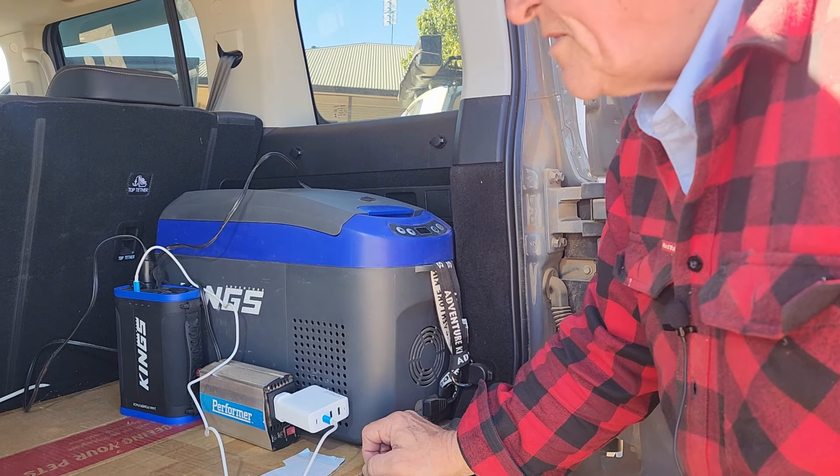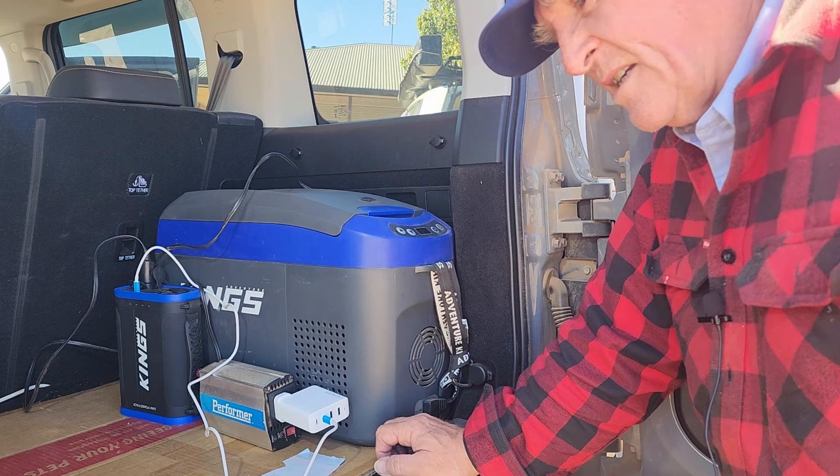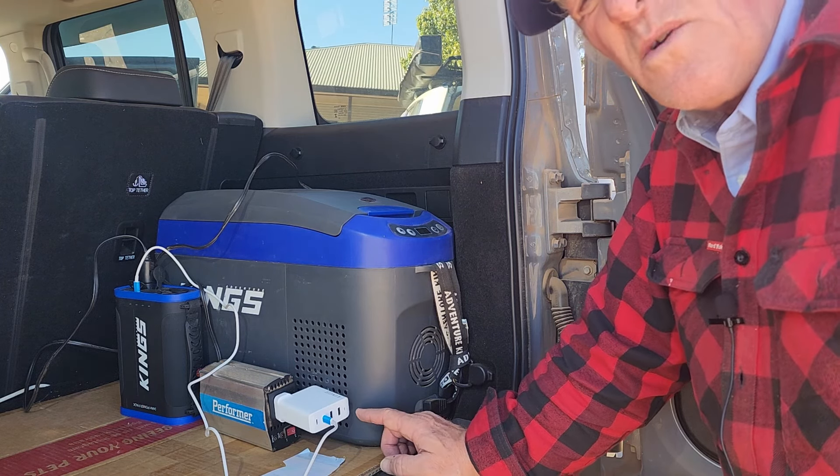Look, this just works for me, and if you think that you might want to downsize because you don't want to carry around a huge great fridge and a great big lithium battery, then this might work for you.